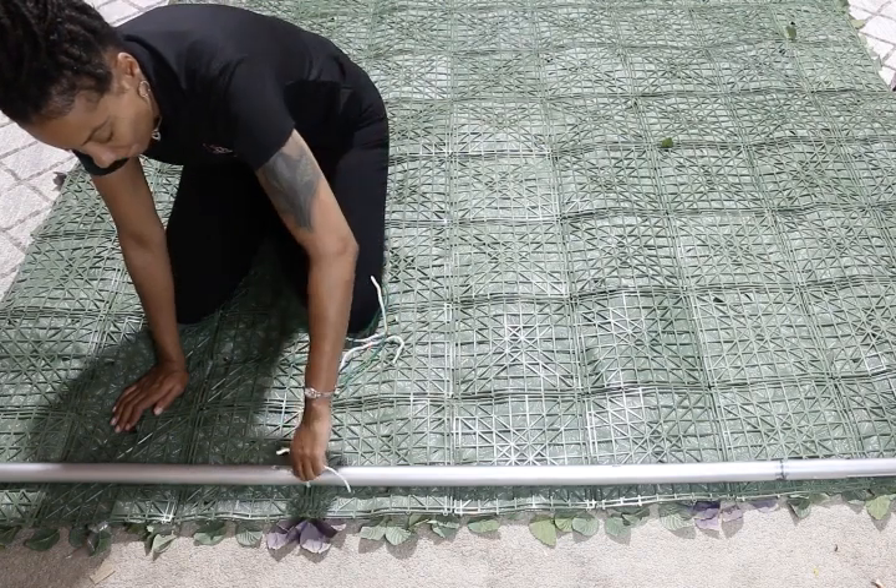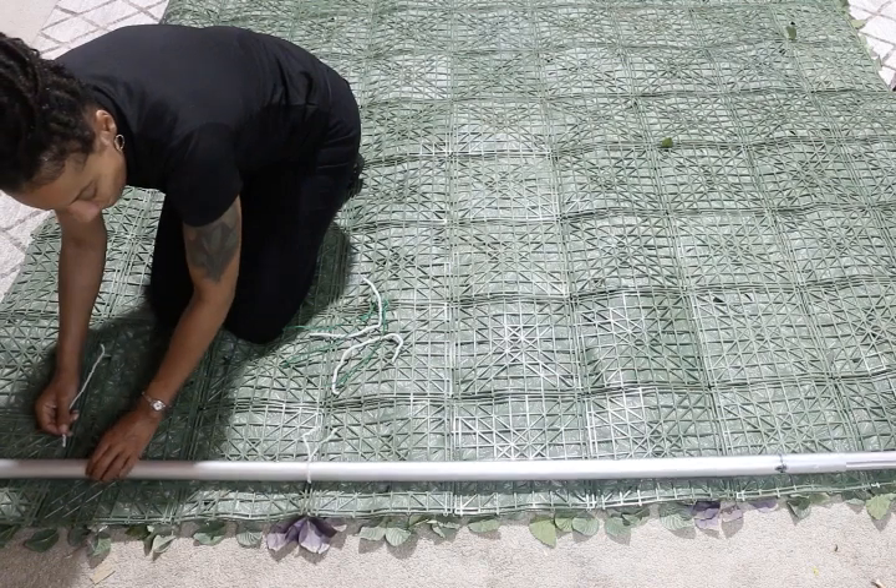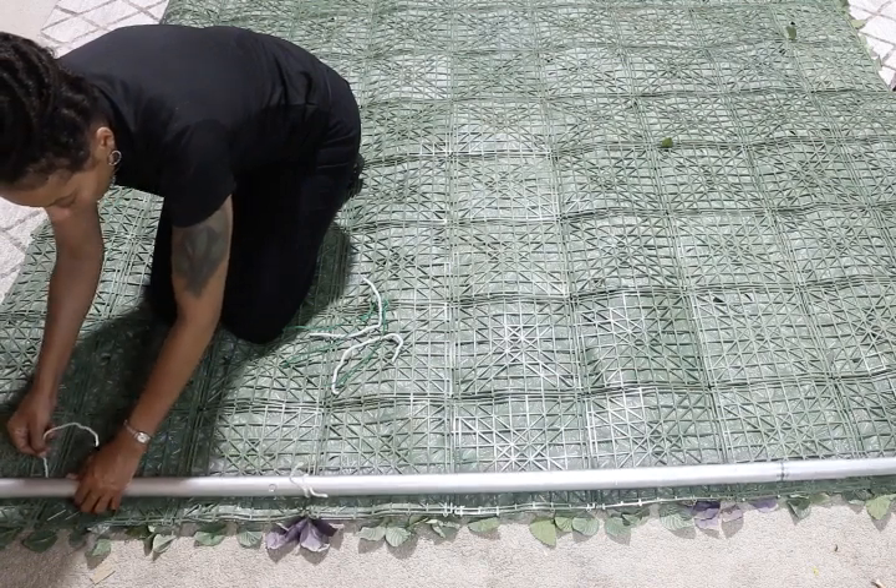I'm taking a pipe cleaner and placing it about every foot or so, just so you don't have any gaps, and you want to make sure that it's secure.